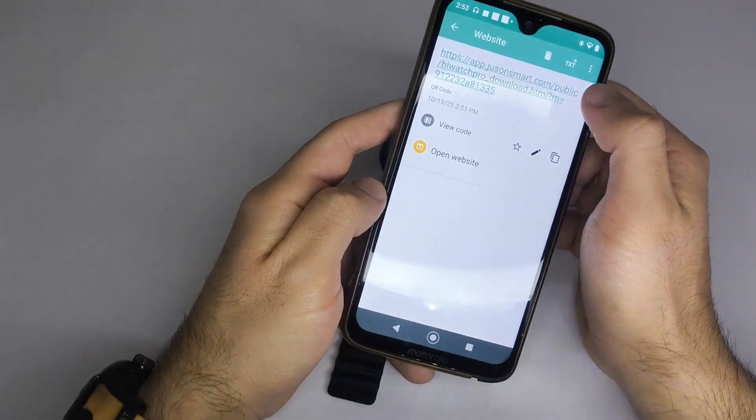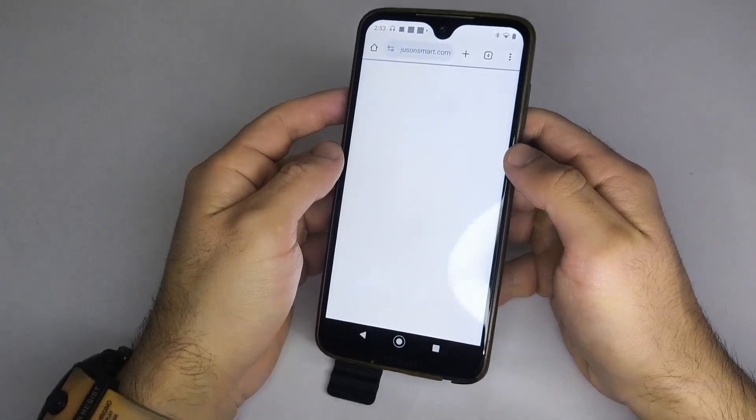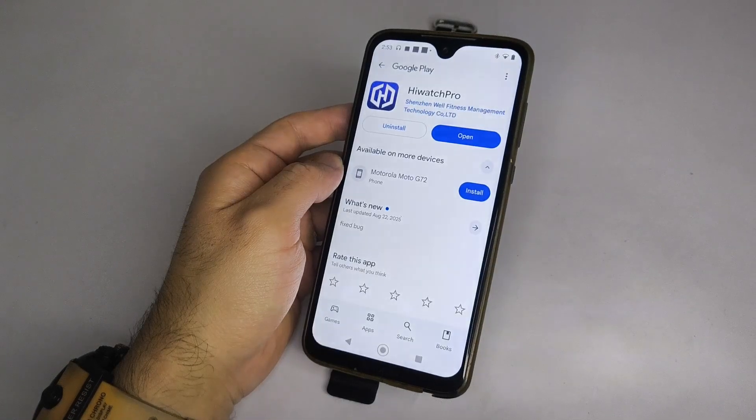If you don't see it, check the user manual or the box — the QR code is often printed there. Just scan it, and it will take you directly to the correct app download page.